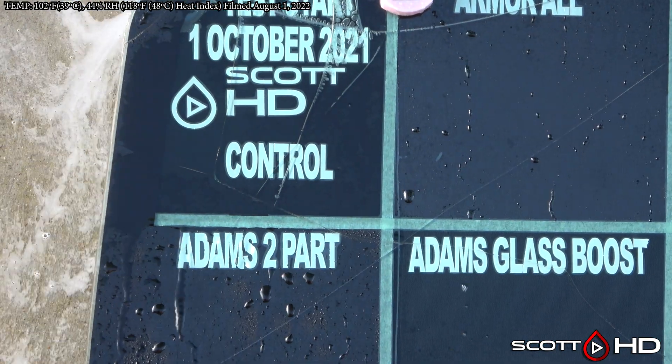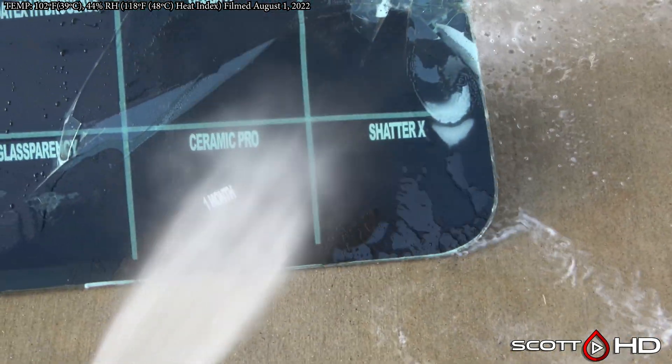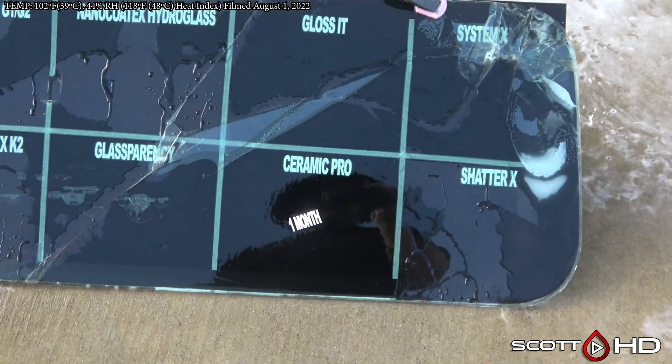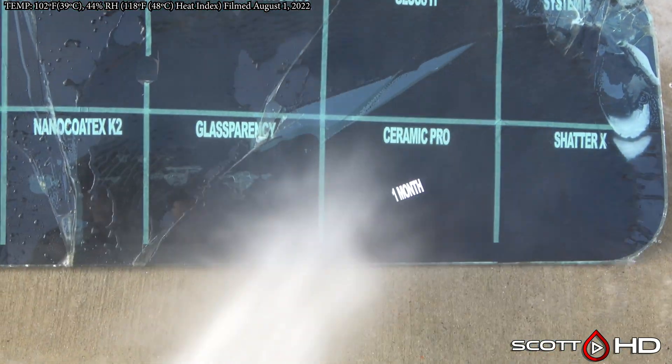With the exception of maybe Aquapel and some others, they are very easy to reapply. Aquapel — as you've heard me talk about in the past, it's what we install in our shop — is pretty difficult to install; you have to be very quick. Shatter X looking good, System X got a little wear on it, Gloss got a little wear on it, Glass Parency got a little wear on it.